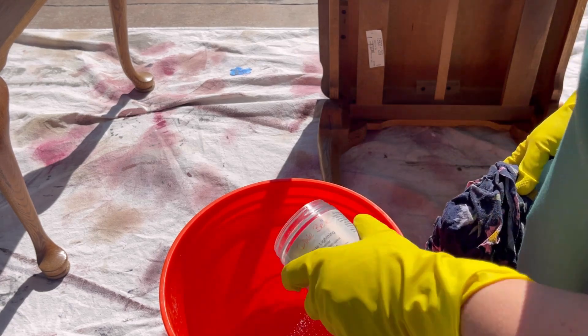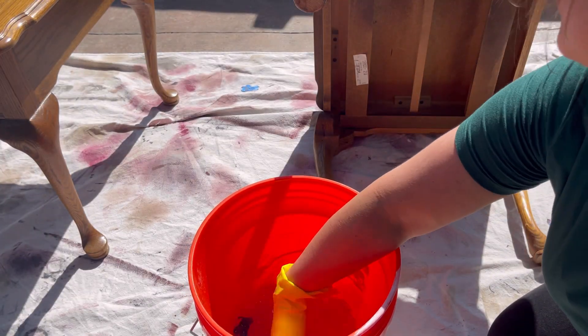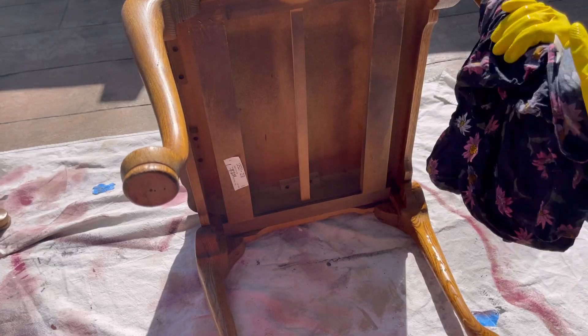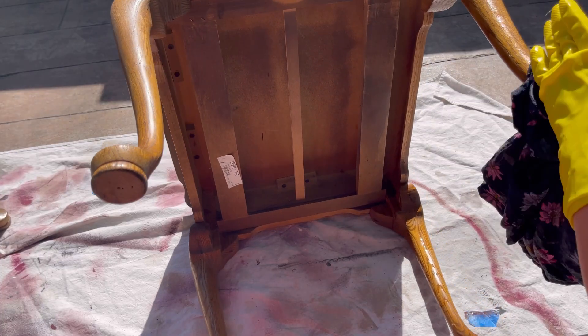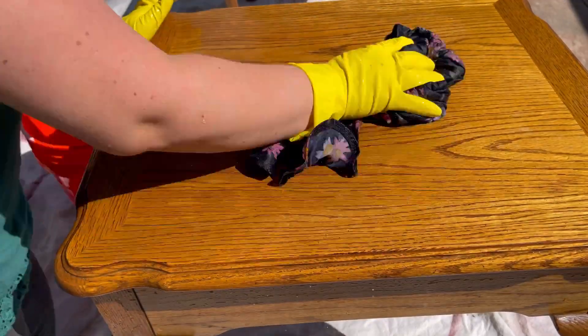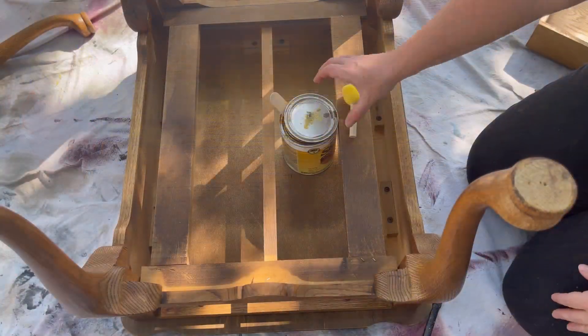First step is to clean my piece. I'm using Dixie Belle's White Lightning Cleaner — I dissolve some of the powder in warm water and then clean my piece thoroughly. When I'm done I rinse it with water just to make sure there's no cleaner residue left on the piece.